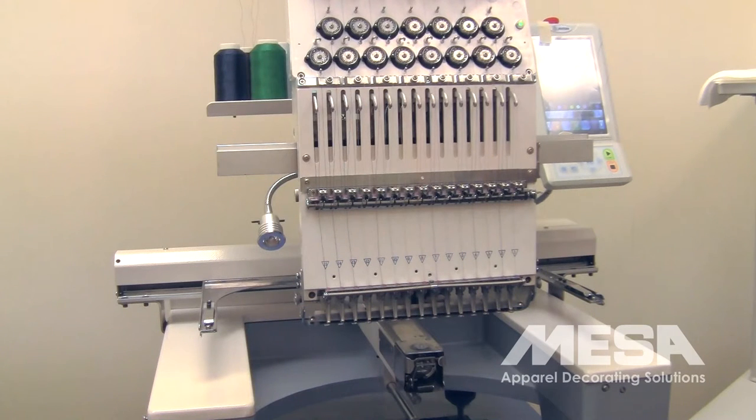The purpose of this video is to discuss needle depth, how to check it, and how to adjust it. Some of the reasons you would consider adjusting or checking the needle depth would be issues with sewing, such as one needle out of the 15 needles not sewing as well as the others, shredding of thread, thread breaks, thread not picking up after trims or color changes, or just poor sewing quality all around.